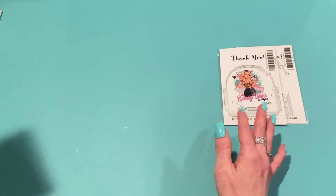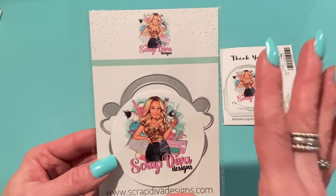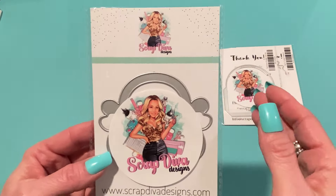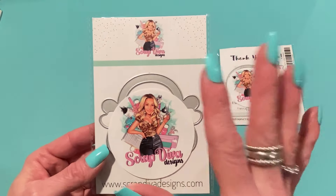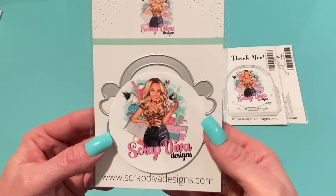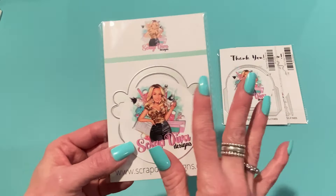Next we have the Handbag Bag Topper Small. It's a bag topper in the shape of a purse — super cute. This is the small one; I'll show you the larger one a bit further in my pile. You don't have to use them only for bag toppers — you can use them as embellishments as well, even on cards. The small one is actually a really nice size.